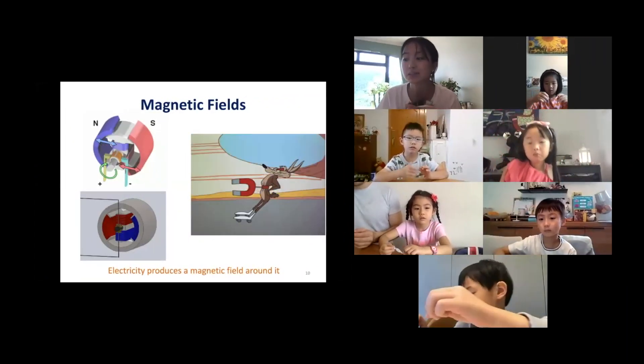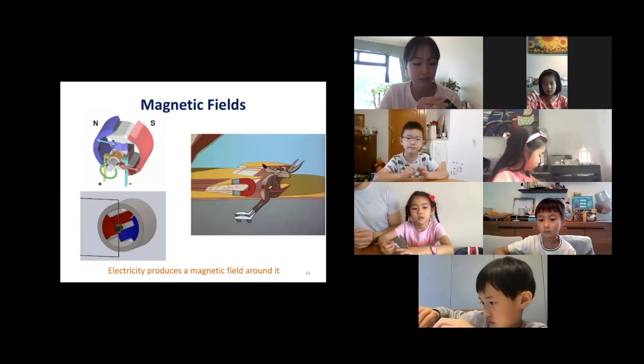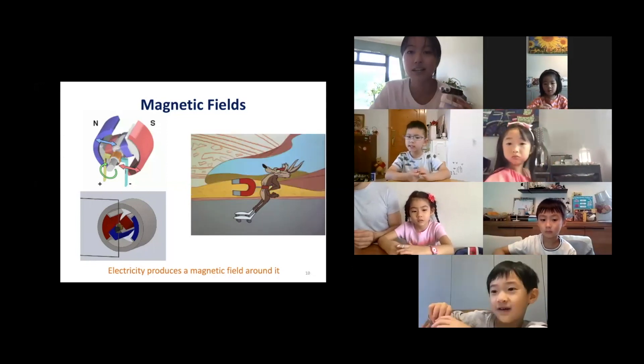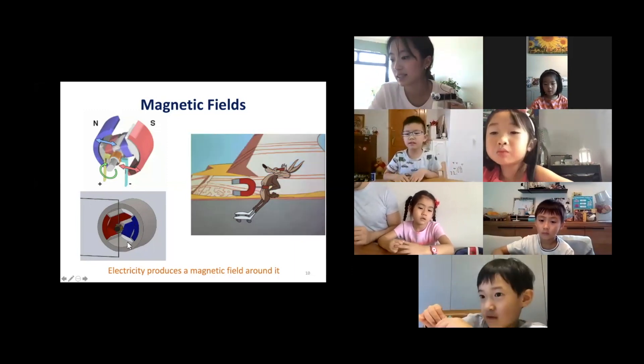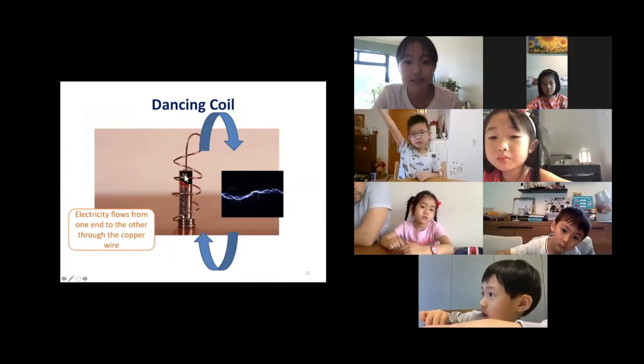So that's what a magnetic field is. And then if you go over to the next slide, here is the dancing foil. You see it?